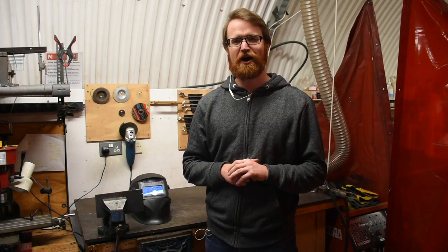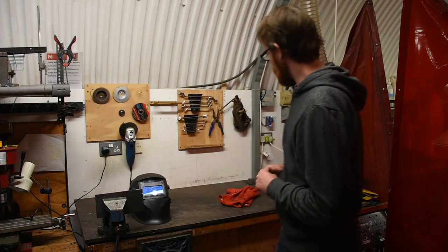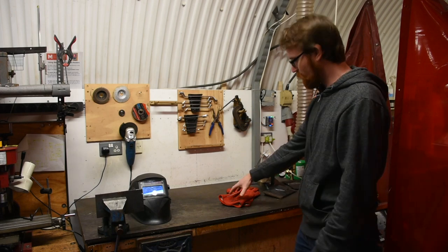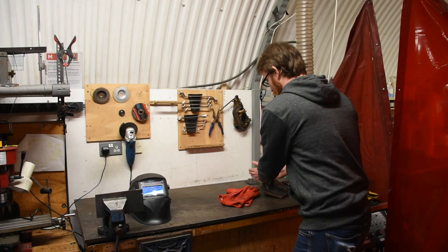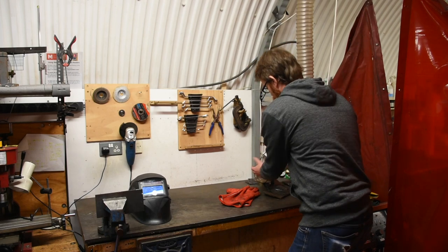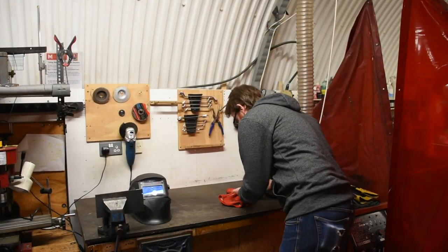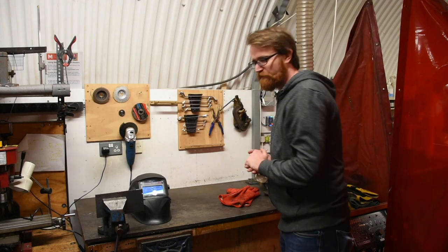Another important risk from using the welder is exposure to fumes. We will always run local extraction with this device, which takes the welding fumes away. By having it very close to the local extraction, all the fumes generated will travel through this hose and be extracted away. I'll make sure that as I'm welding I am not directly over the weld, so any fumes that may not be extracted don't travel directly to my face.